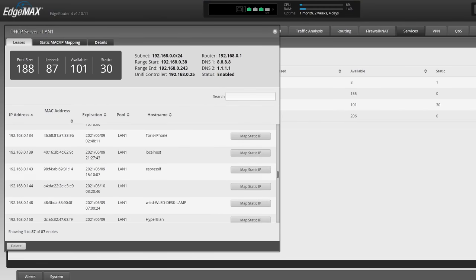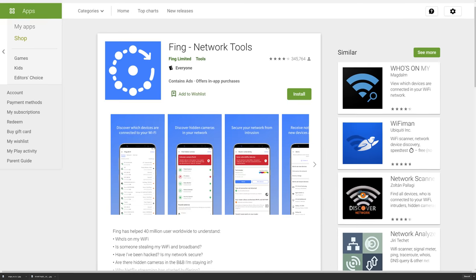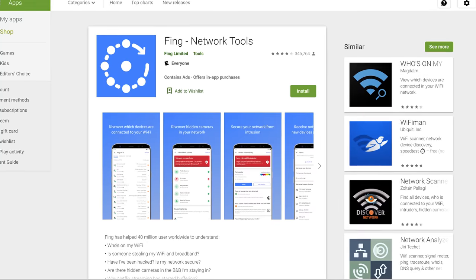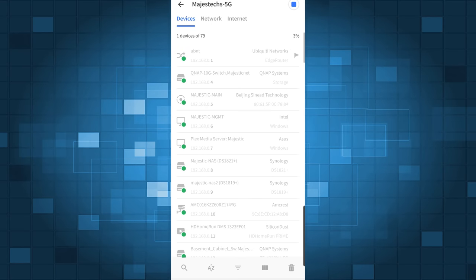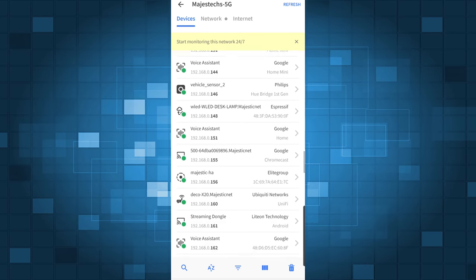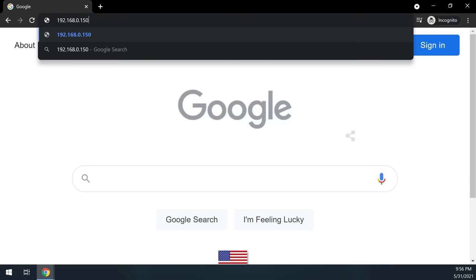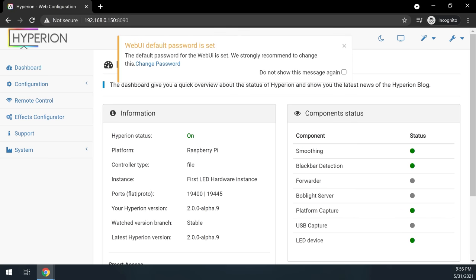If you have a keyboard and monitor connected to the Pi, getting the IP address is easy. Otherwise you can get it from your router's web interface or download the Fing app — just launch it, click 'Scan for Devices,' and look for Hyperbian in the list along with the IP address. Once you have the IP address, open a web browser and enter the Pi's IP address followed by a colon and 8090. This should take you right to the Hyperion web interface.